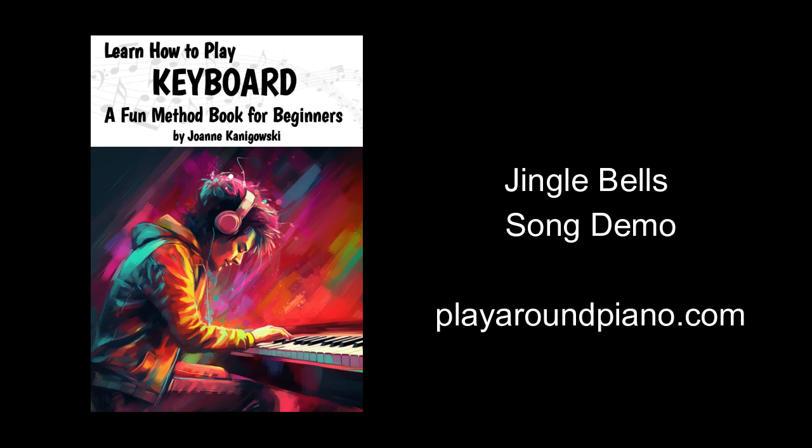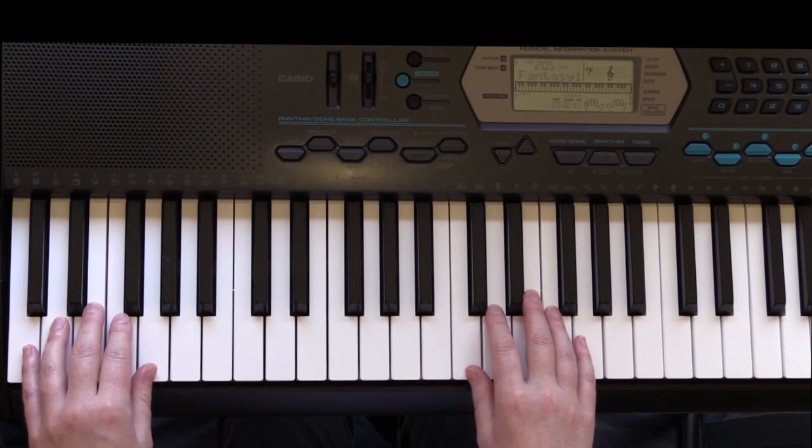Now we've got a whole arrangement of our Jingle Bells song with an intro and ending. We're going through it with a couple of variations. Let's play through the whole thing.